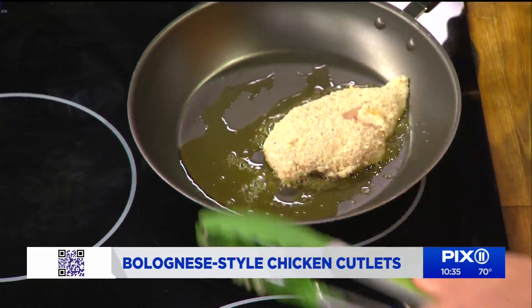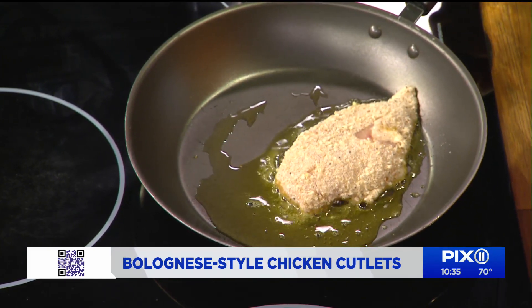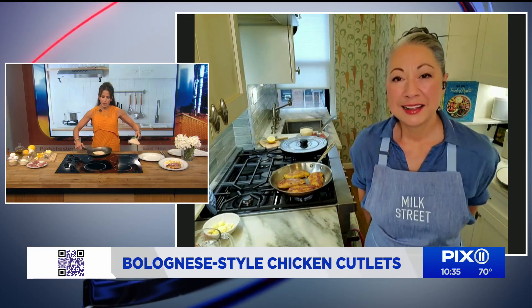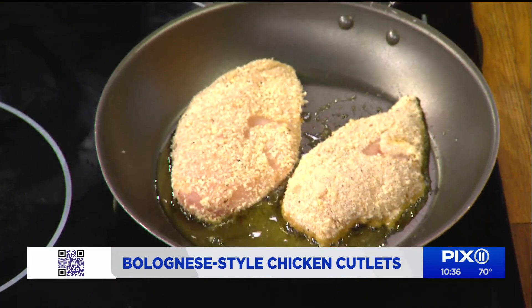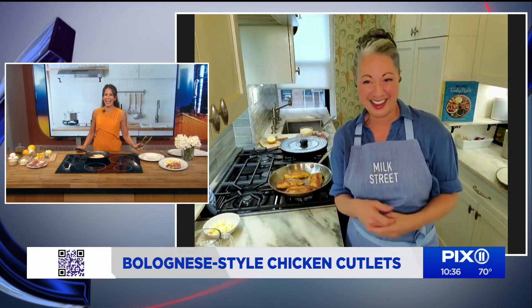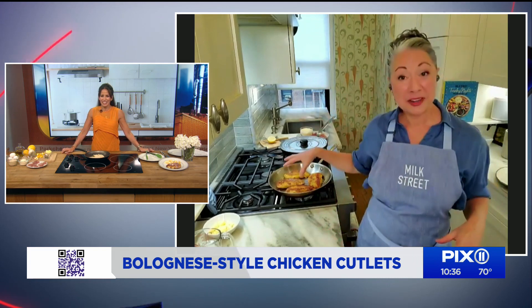You should be able to fit all four cutlets in the pan — you might need to nestle them in. We only have two chicken cutlets today because we have a teeny tiny pan, but it'll work just the same. You let them brown on one side for about two minutes, and then you flip them over. Once those cutlets brown and you flip them, this is where the fun starts.